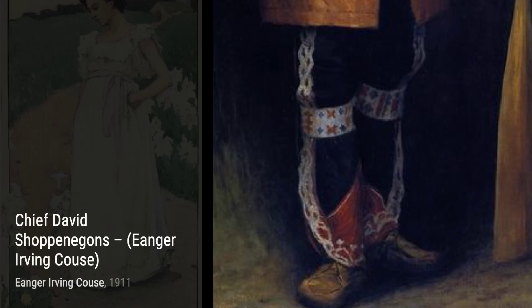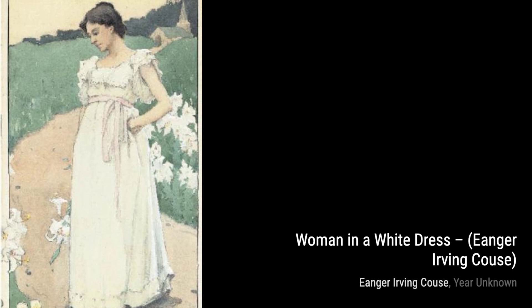Next, we have Yellow Woods by Inger Irving Kaus. This artwork immerses us in a vibrant autumn forest, with golden hues that evoke a sense of warmth and beauty.